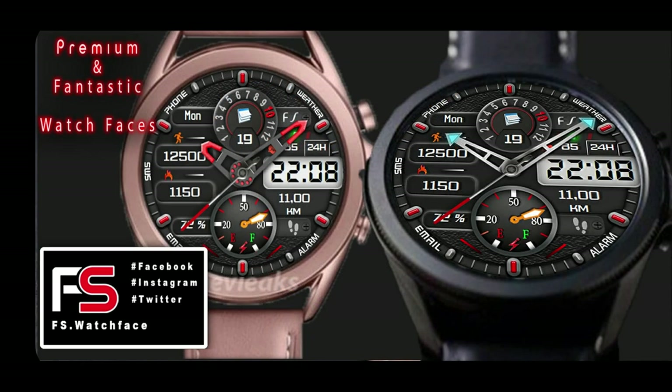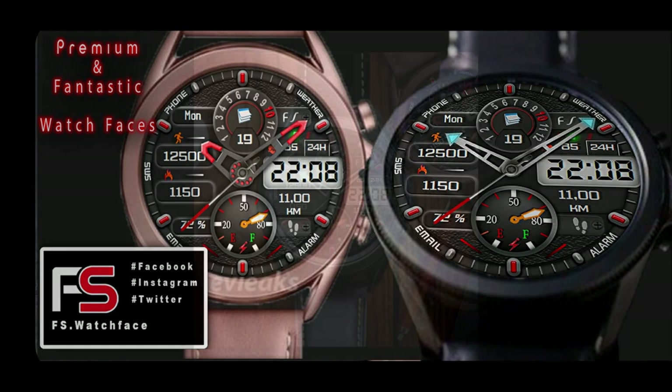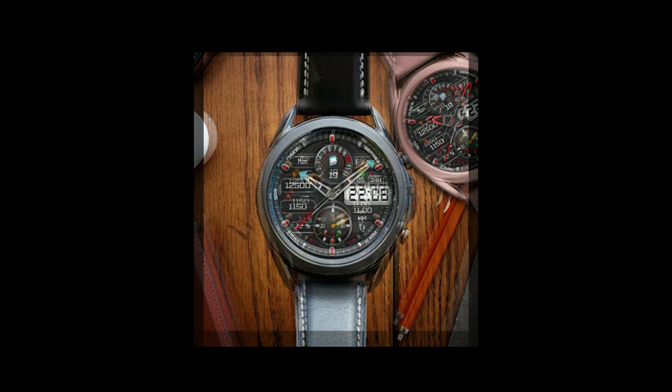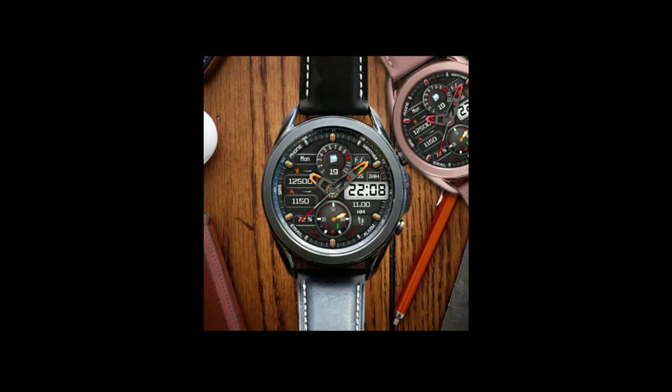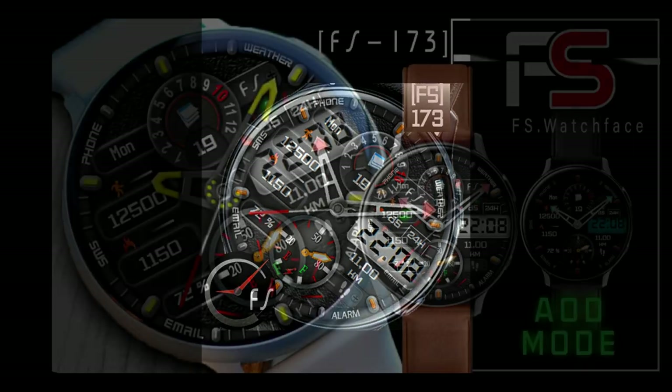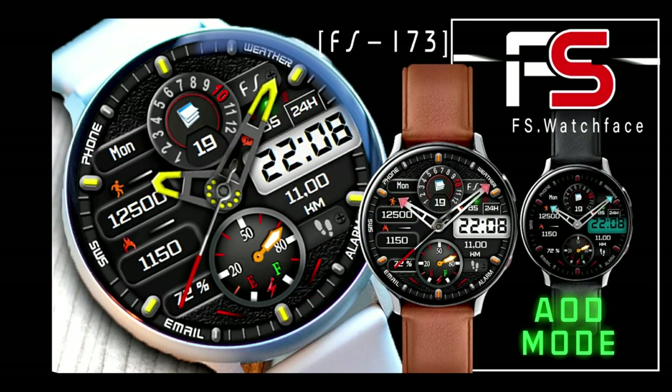This one is set to expire later next month — I believe it said February 26th — so you do have some time to pick it up before the promotion expires. Keep in mind that developers can end sales like this at any time, so I still encourage you to pick this one up now, because once it's in your account you'll always have access to it even if the price changes in the future.